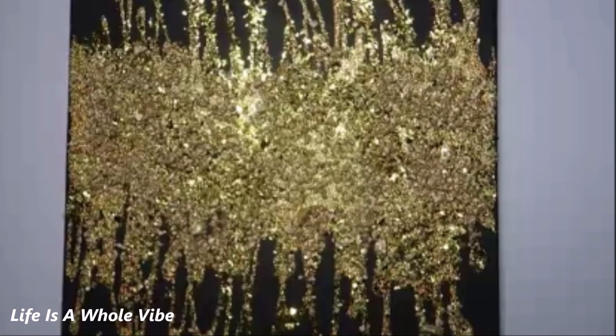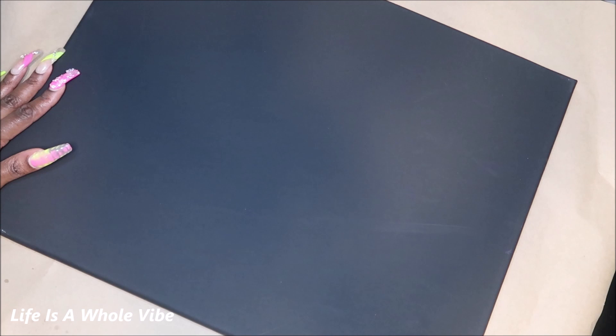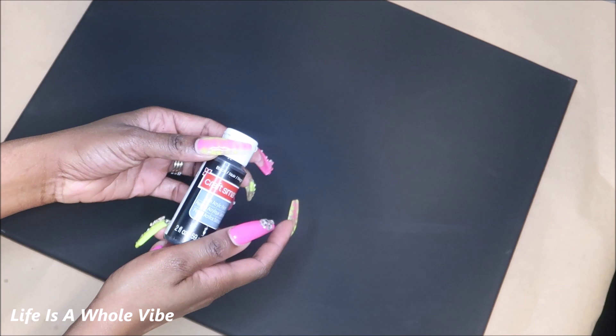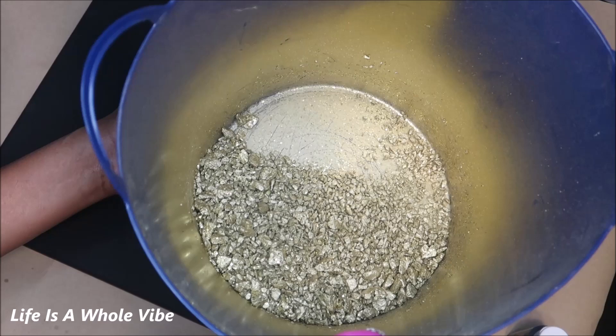Hey YouTube! Today I'm going to be adding some paint, glitter, and rocks to this black canvas. This is the way I purchased it — I didn't paint it or add anything to it. They were out of the white ones so I figured let me just see how the black goes. I'll be using more of these and painting them in colors, but today I'm going with all black, then going over it with some gold painted Dollar Tree rocks. I'll give you an idea of how to achieve this look.